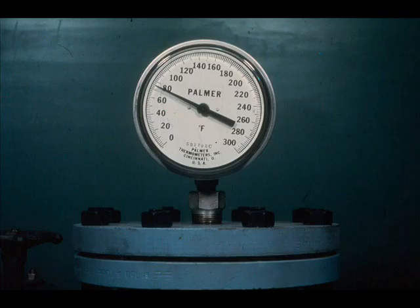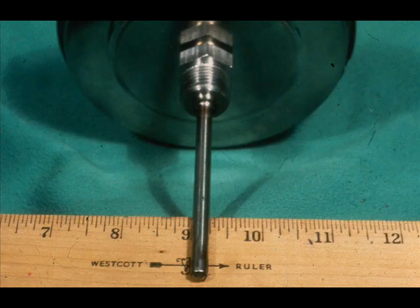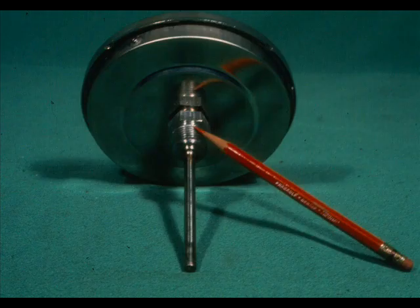Bimetallic thermometers are rugged — they have no links or sectors, and they are accurate to within 1% of the range. The maximum temperature limit is about 1000 degrees Fahrenheit. The minimum temperature is limited to the temperature at which the sensing spiral becomes irresponsive and sluggish, usually at minus 60 to 80 degrees Fahrenheit. The standard stem OD is 251 thousandths of an inch. Stem lengths vary from 4 inches up to 24 inches for standard lengths. Bimetallic thermometers have one-half inch national pipe threads at the hub.